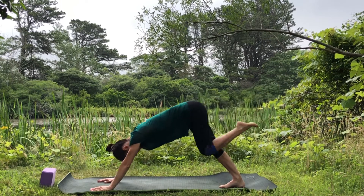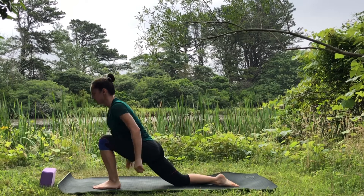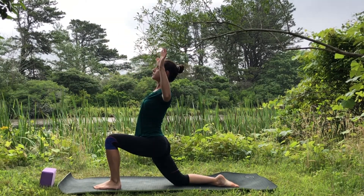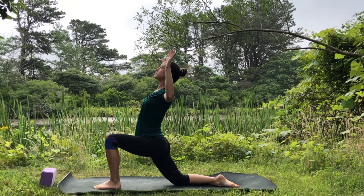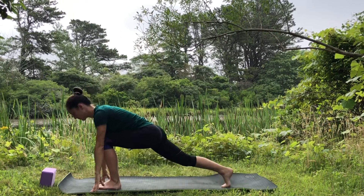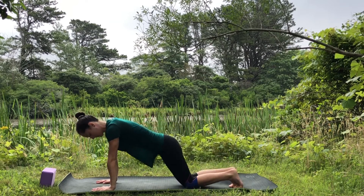Inhale, left leg up. Bend the knee in towards the chest, step the foot between the hands, lower the back knee down, untuck your toes. Low lunge — reach the arms up and bend the elbows out to the side — cactus arms. Open your arms, open your heart, squeeze your shoulder blades back behind you. Inhale reach the arms up, bring the hands down, step back into plank.